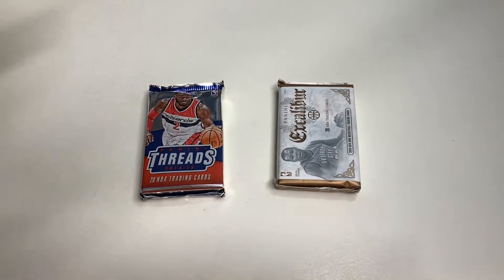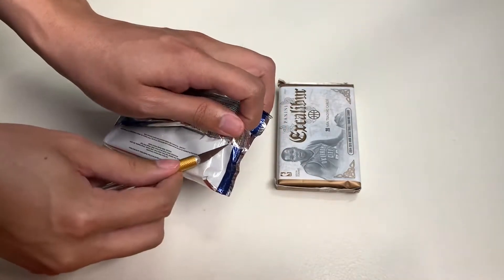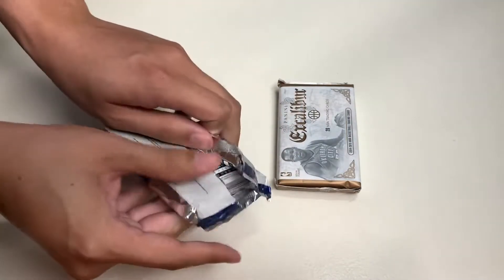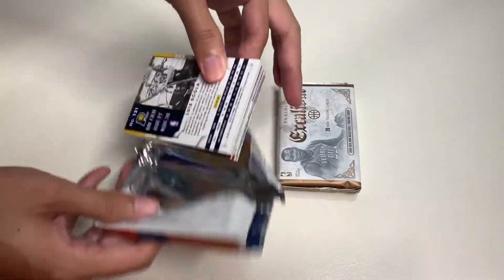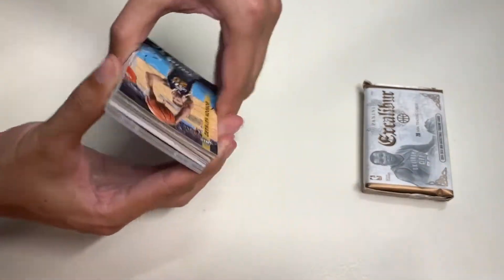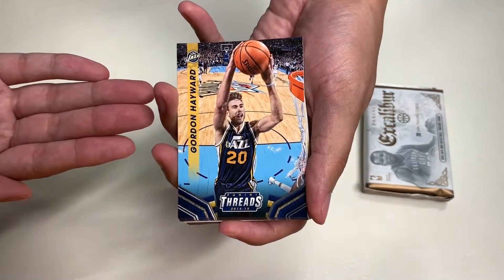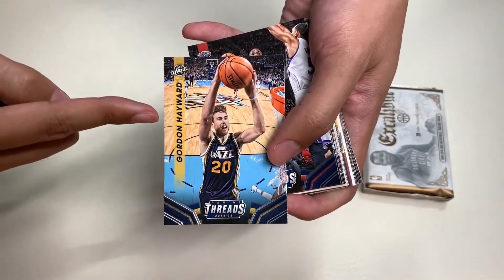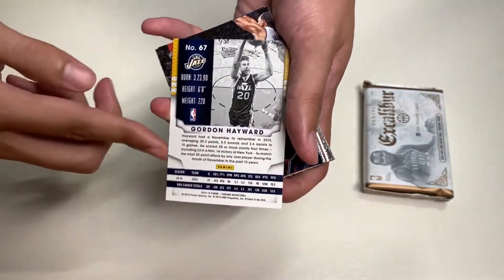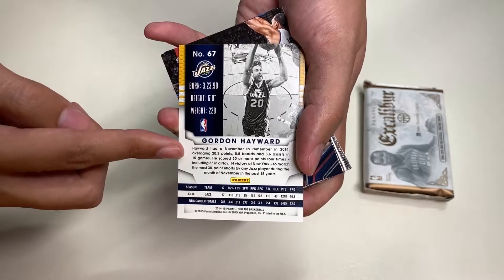Let's break open these packs. All we have to do is make a quick incision here to make the pack breaking easier. Here is 2014-15 Panini Threads. Our first card is Gordon Hayward from the Utah Jazz. Here's the design of the card — you have the name and the Threads design. And here's the back design with the card number, team logo, information, and stats.